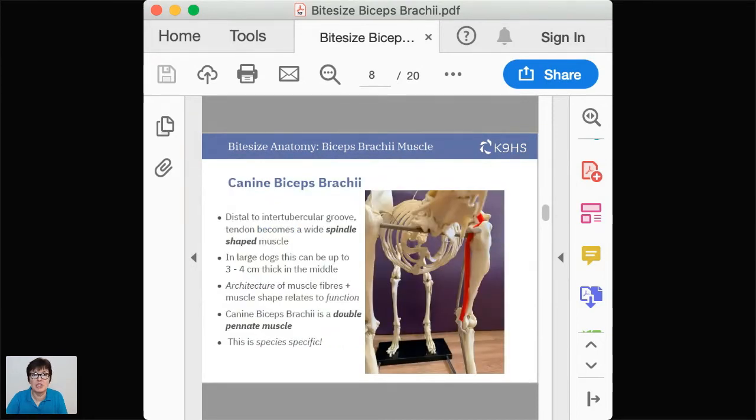Distal to the intertubercular groove, the tendon widens and becomes the spindle-shaped muscle we discussed. In large breeds it can be three to four centimeters thick — just hold your fingers up and realize how significant a structure this is in the large breed dog.